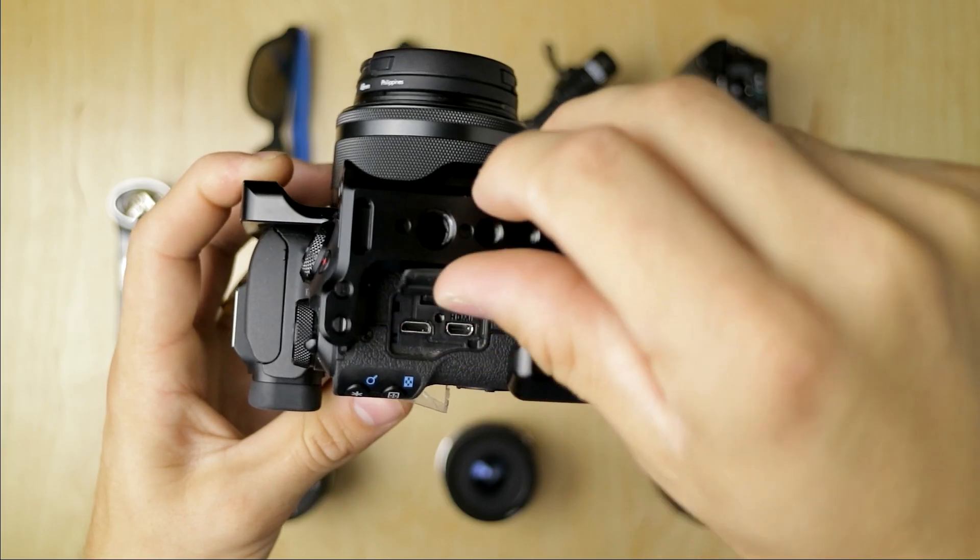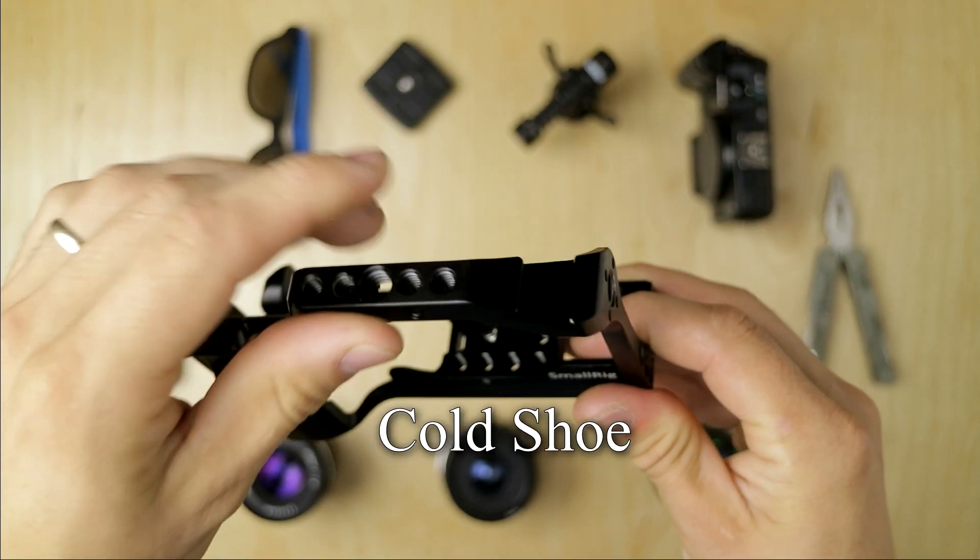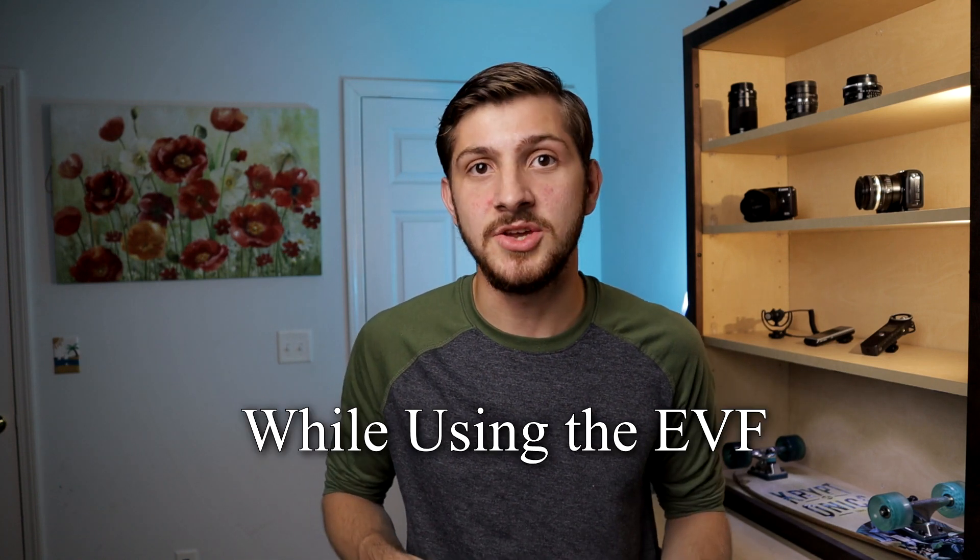A cool thing with this cage is that all of your ports are still able to fully open on the EOS M50 — you can open your HDMI, your mic jack, and your battery door. It also has a hot shoe on the side, so if you wanted to put your microphone a little offset from the center of your camera so it didn't knock into you — which is a problem a lot of people have had on the EOS M50 — or if you want to do a mic pointing at you and a mic pointing away from you for a dual mic setup for clean audio. It doesn't interfere with any of the NFC, Bluetooth, or Wi-Fi — all of that works great.